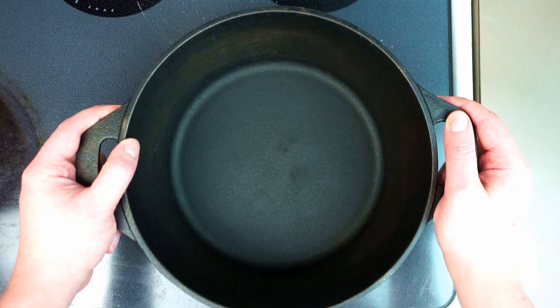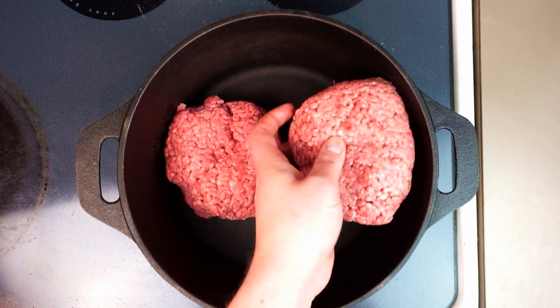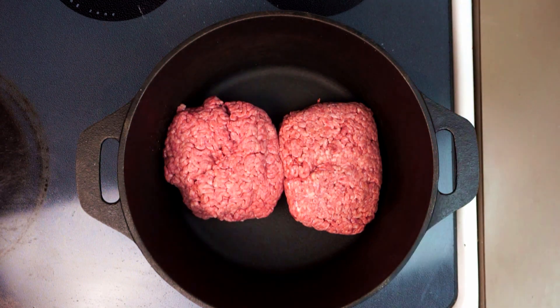I really like a Dutch oven for this because the thickness of the metal really helps to keep the heat nice and even. In we go with about two pounds of 80-20 ground chuck. I do like the fattiness of that cut for this. You'll notice I'm not adding any additional oil — we are going to render out and use all of that beef fat for our chili.